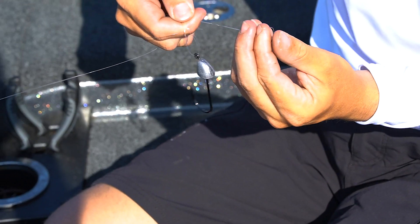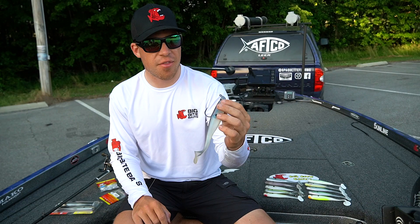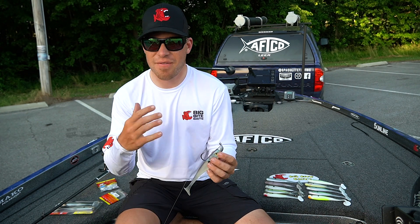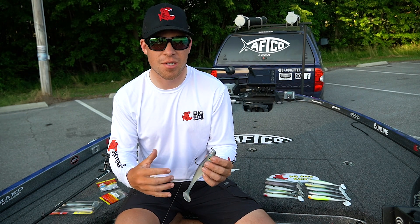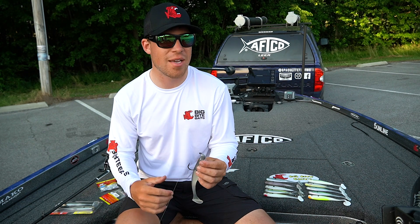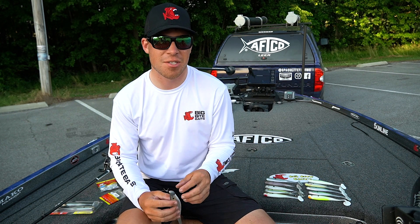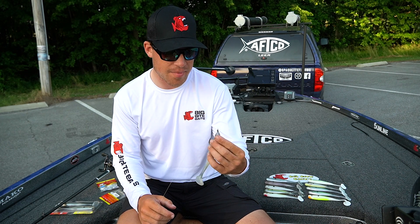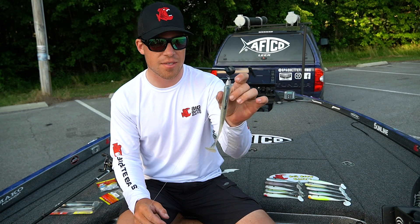I had 18 pound Sunline Shooter. One of the key things this week was because Lake Fork is such a pressured lake and the fish always see lures — it gets fished every single day. There's a bunch of guides out there. It's a top destination lake in the country. You really had to have the perfect presentation. By that, I mean, you needed to rig this bait perfectly straight.